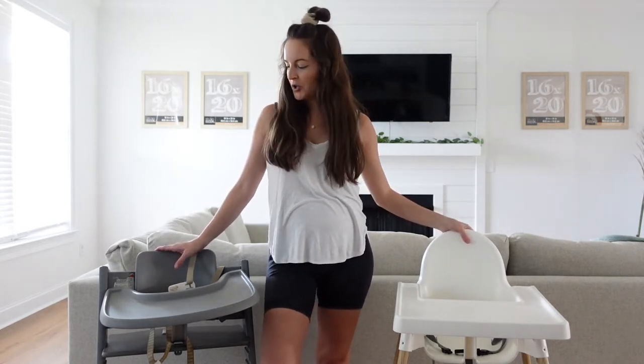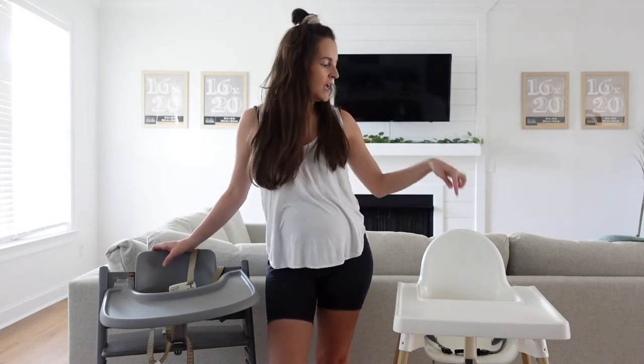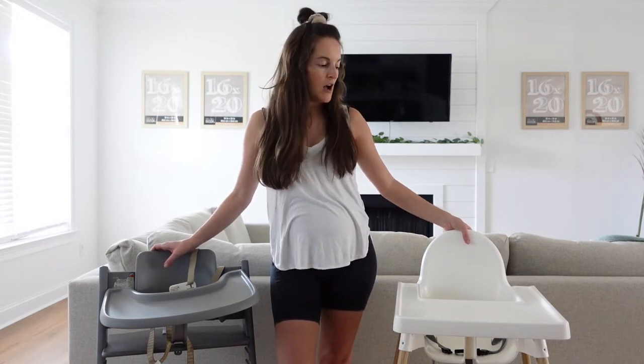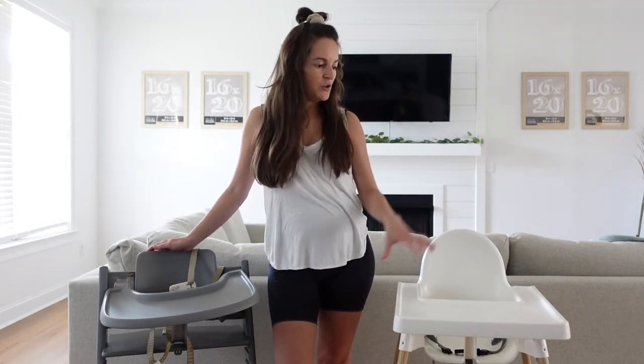Both of them are high chairs that we are currently using, and I'll fill you in on why we're using them both. They're at opposite ends of the spectrum in regards to cost — the Stokke is a little over $300, and the IKEA Antilop is $30, so definitely a huge difference. I'll explain how we feel they're very similar despite that price difference and go over features we like about both of them. I'm going to grab the camera and give you a close-up.